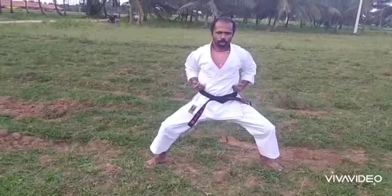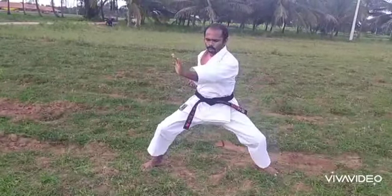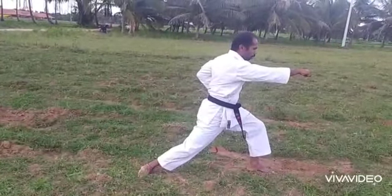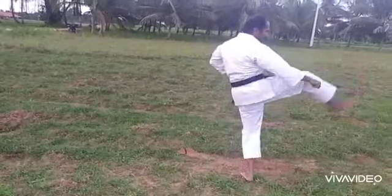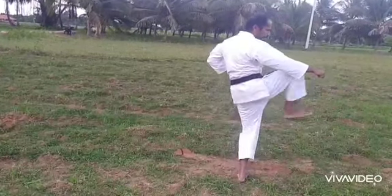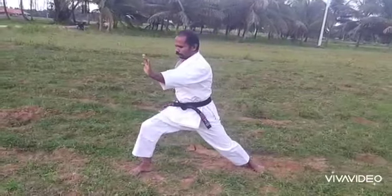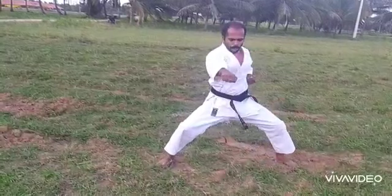First palm push — one, like this, and two, and left block — three. Next, Megiri Kick like this, ready — Megiri Kick and right leg back, palm push and Punch.